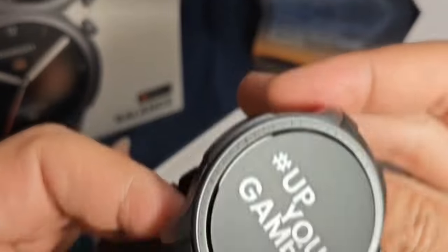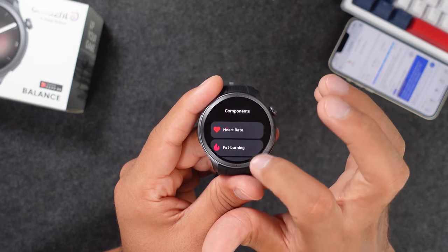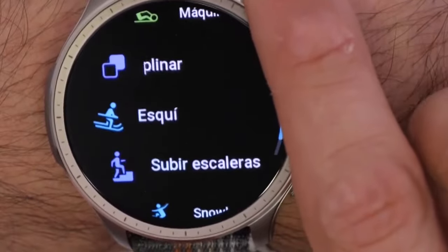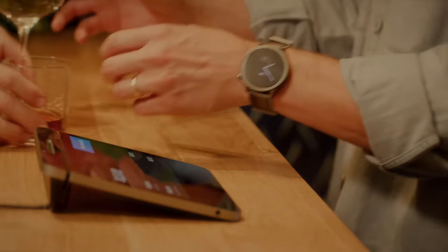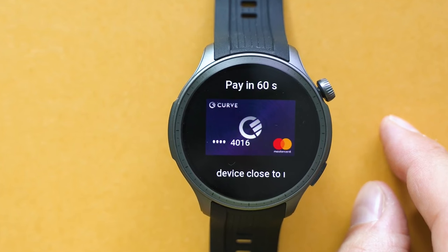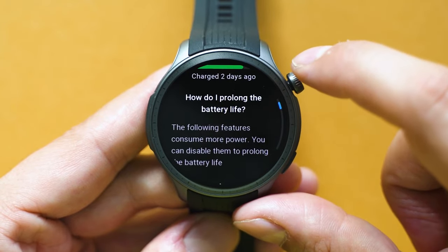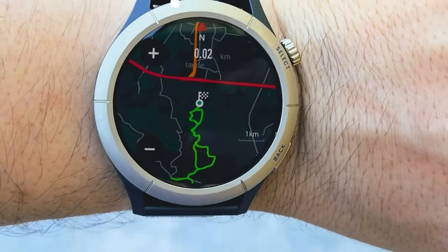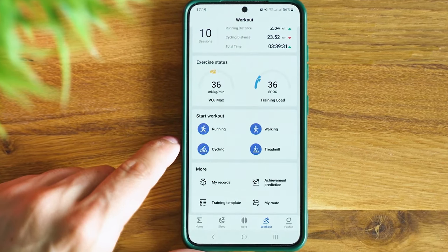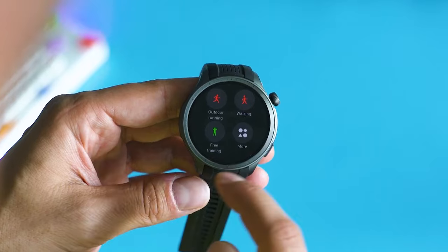Amazfit recently unleashed a game-changer in the smartwatch arena with their latest marvel, the Amazfit Balance. This bad boy claims to squeeze more features into its slick frame than should even be possible for the price — presenting next-gen fitness tracking, 24-7 health monitoring, and smooth smartwatch performance. But can it really stand up to giants like Garmin? Is the quality good enough? In this in-depth review, you'll understand exactly why the Amazfit Balance hits the sweet spot of style, performance, and affordability. Let's do this!